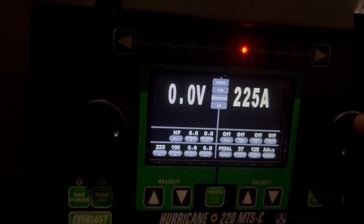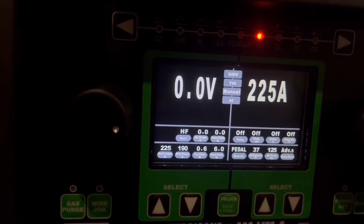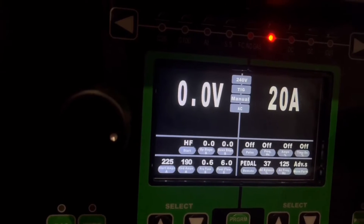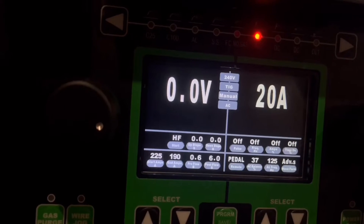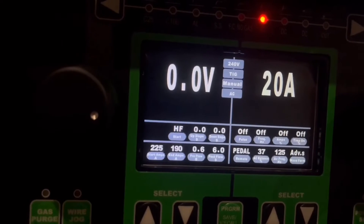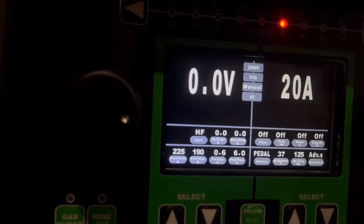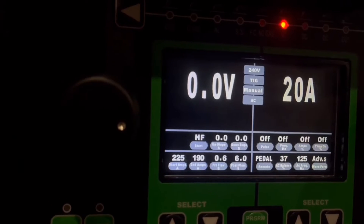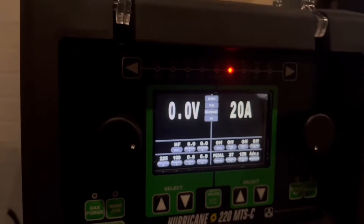We're on AC TIG now. 225 amps, high frequency start, zero upslope, zero downslope, 225 start amps, 190 end amps, 0.6 pre-flow, six seconds post-flow. Pulse off, frequency zero, off amp percentage, time on off. We're using a pedal, 37% balance, AC frequency hertz is 125, and advanced square wave when pulsing. AC TIG — let's get into it.